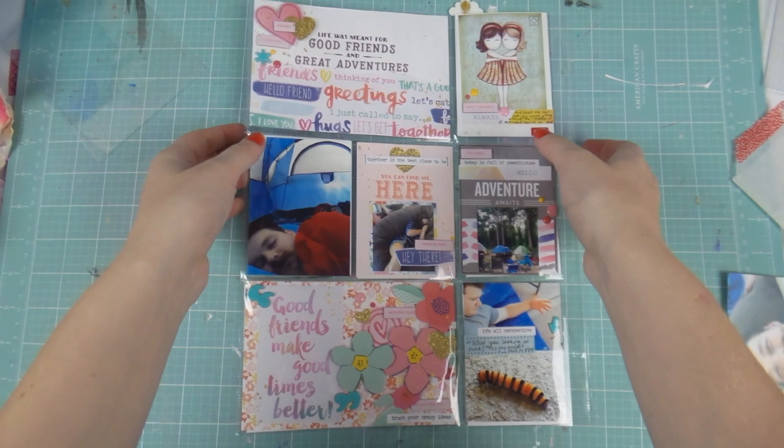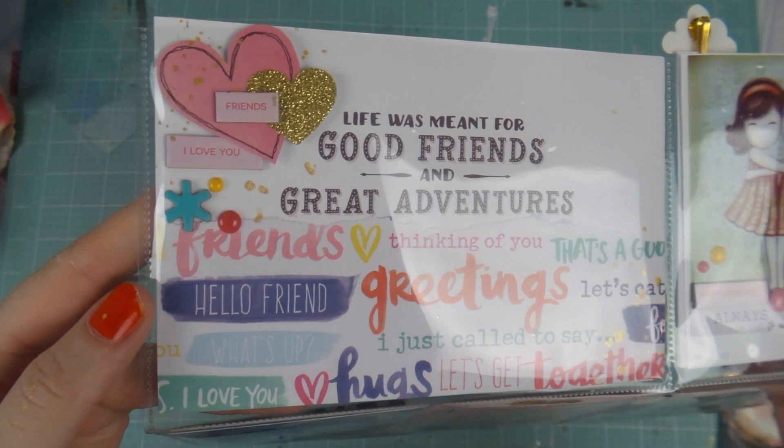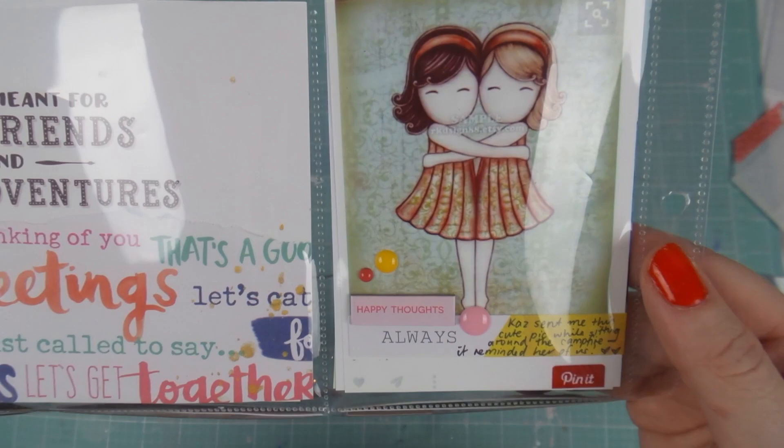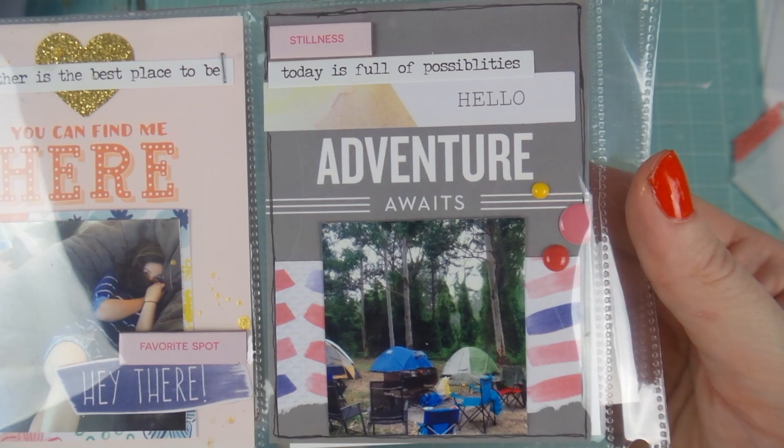I really like how this page turned out. This page protector is actually my favorite for the 9x12 albums I'm using, but they're really hard to come by — Geocalico has been sold out of them for ages and I desperately need more. So if you know where I can get them elsewhere, let me know!